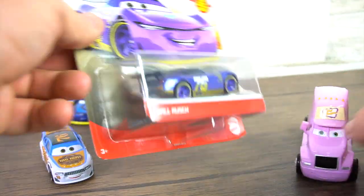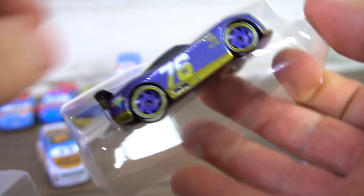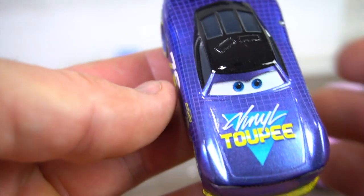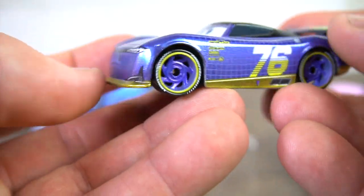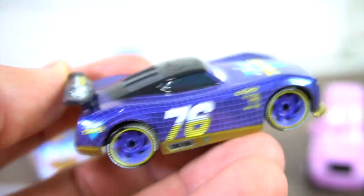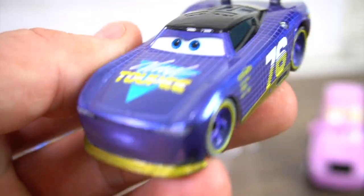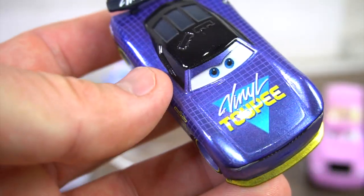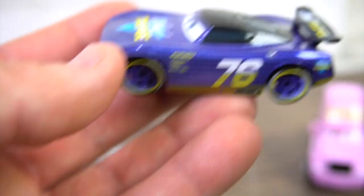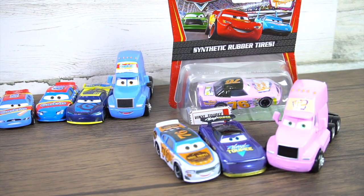Now we've got the brand new next-gen Will Rush — that logo on the front is very cool, a little gold on the bottom, black on top, kind of like an 80s style paint job. That's pretty cool. Now we've got the Vinyl to Pay team right there.